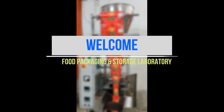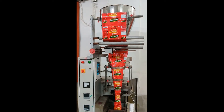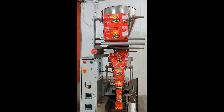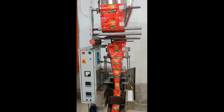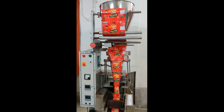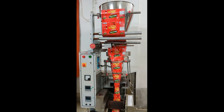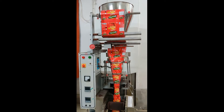Welcome to the Food Packaging and Storage Laboratory. In today's lab, we will learn about the automatic form, fill and seal machine for solid items. As we can understand by the name itself, this machine involves three major processes: first, the forming of the packaging material; second, the filling of the solid product into the packaging material; and third, the sealing of the packets to get the final packed product.